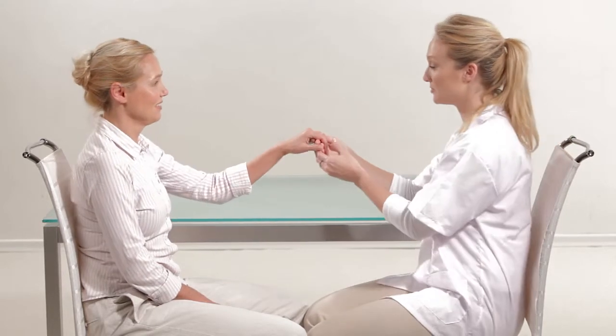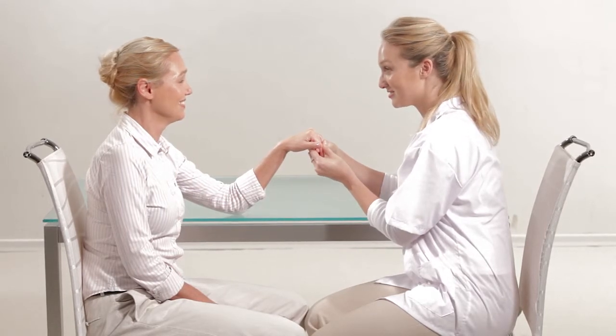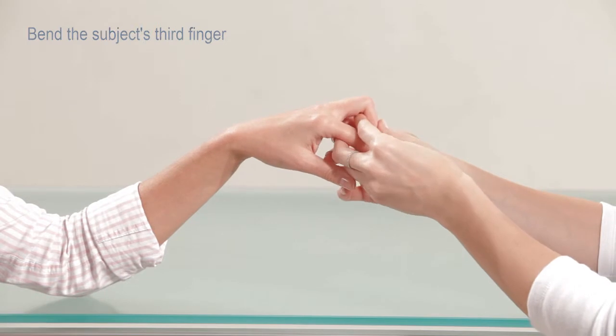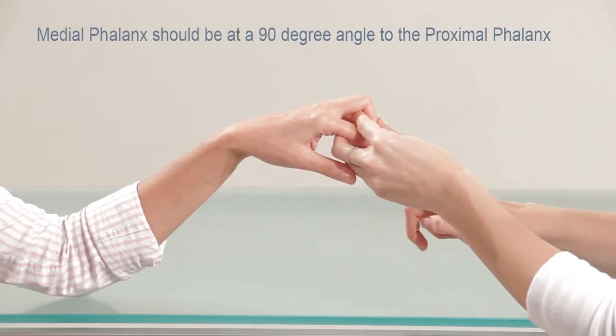To measure the third phalanx, the subject should be seated opposite the operator and next to a standard desk. The hand should be placed on the desk as close as possible to the operator. Bend the subject's third finger so the medial phalanx is at a 90-degree angle to the proximal phalanx.